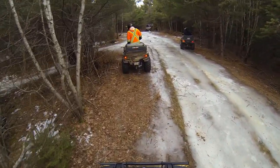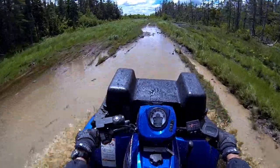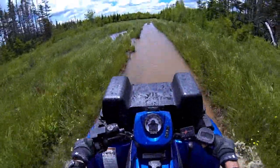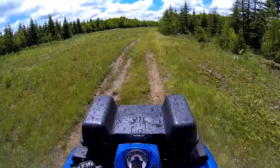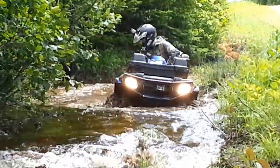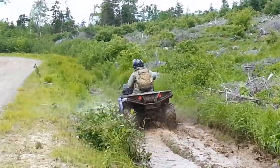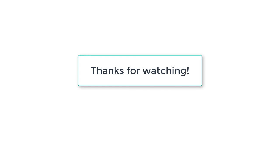If you buy one of these machines I think you'll have good luck with it. Here are a few shots of the 500 in action when I owned it. Thanks for watching — if you liked the video please consider giving me a thumbs up and subscribing to the channel.